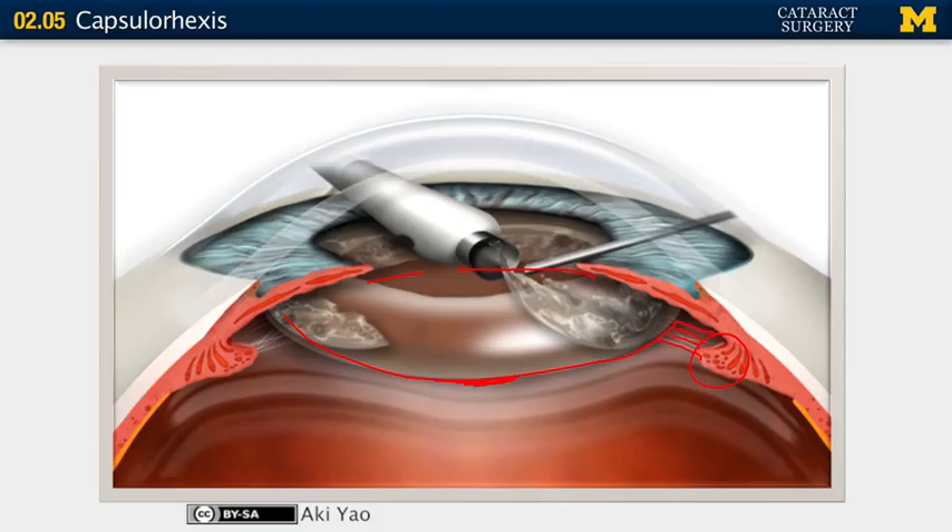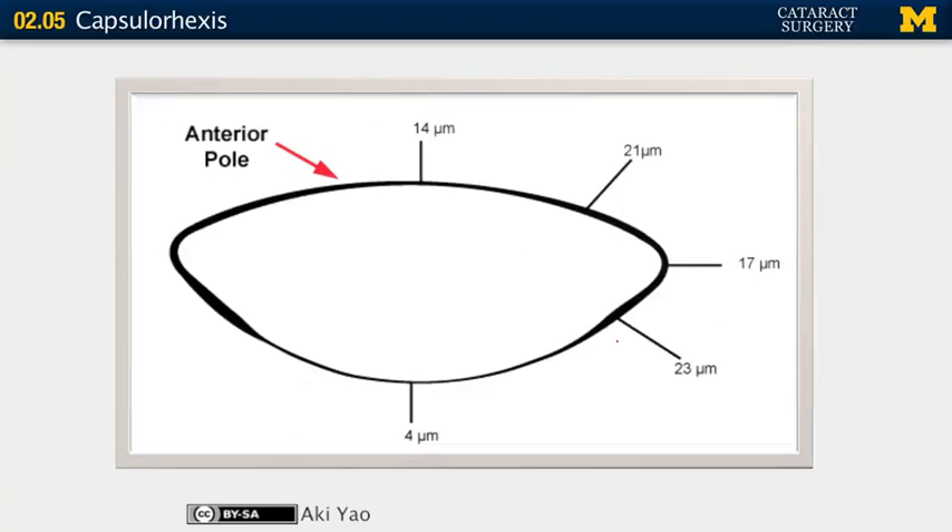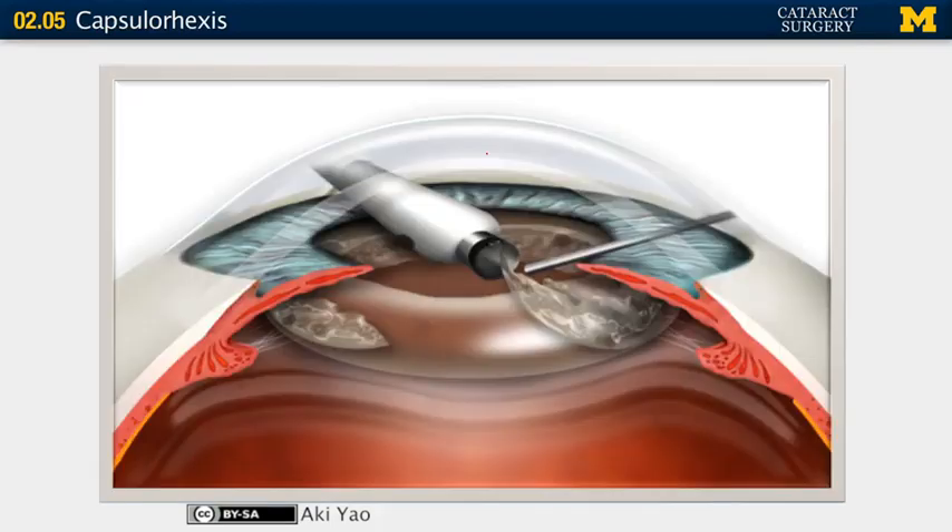The goal of capsulorhexis is to make an opening in this basement membrane — yes, the capsule is the basement membrane of the lens epithelium. The goal is to make an opening in that basement membrane leaving the rest of the natural bag intact for the entire case, so that you can put the artificial lens in that natural bag. Four microns separating you from the vitreous, and 14 microns that you're going to be manipulating — a very challenging part of the case.